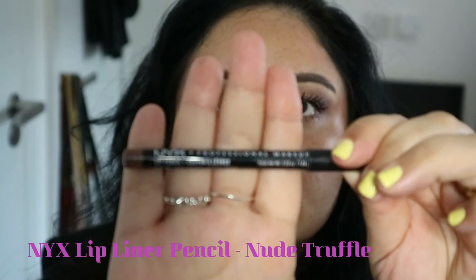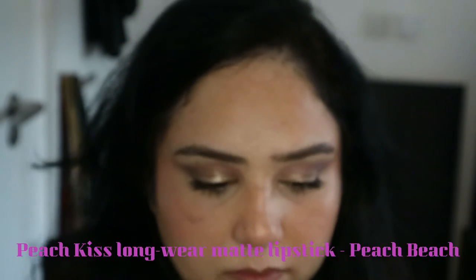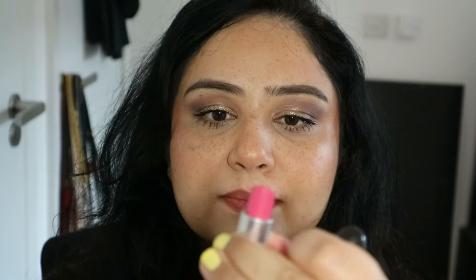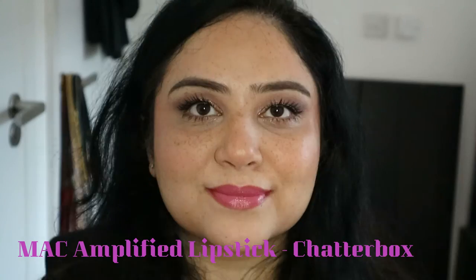I've got two options for the lips today. I'm lining my lips with the brown truffle lip pencil from NYX. The first option is a beautiful orange color from Too Faced — I will link everything below — and the second option is a beautiful pink color from MAC.